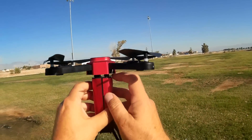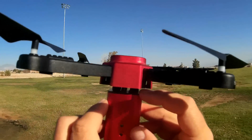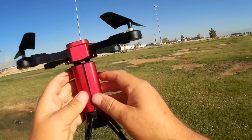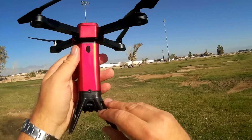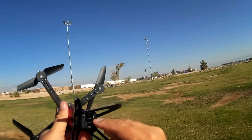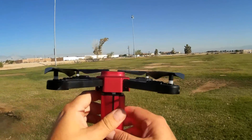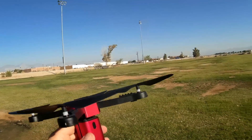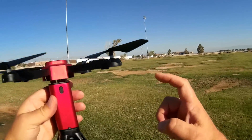Additionally, this quadcopter has little damping balls right here in between the propeller mount and the main body, supposedly to also help reduce vibrations going to the camera. The camera on this is a swivel lens camera — it swivels up and swivels down by remote control, and it's a nice gradual swivel, it's not jerky. There are actually two buttons on the controller to scroll it up and scroll it down.